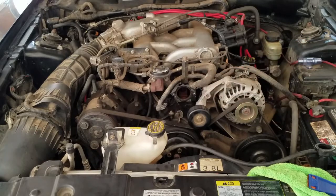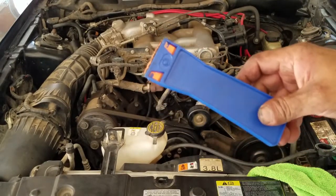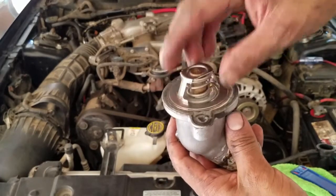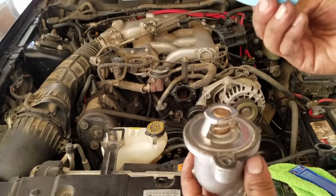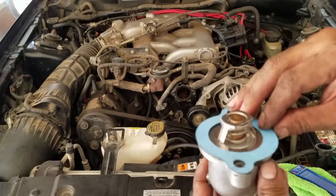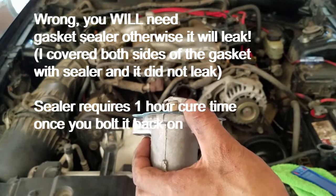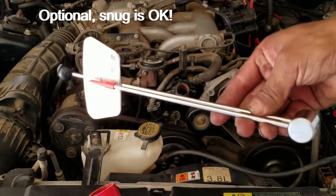I cleaned out the mating surfaces with this Permatex gasket scraper — it's made out of hard plastic so it's not going to mess up the aluminum. Drop in your new thermostat. This gasket contains a silicone ring around it, so you don't need any RTV gasket maker. Bolt it back on, and we're done with the thermostat part. The thermostat housing is in — I tightened it to snug. The torque specification is 89 inch-pounds, which you can achieve using a beam style torque wrench.